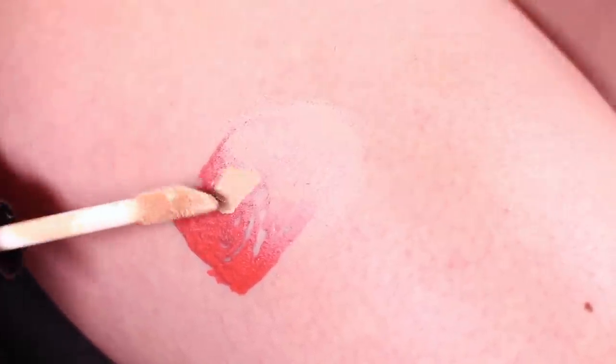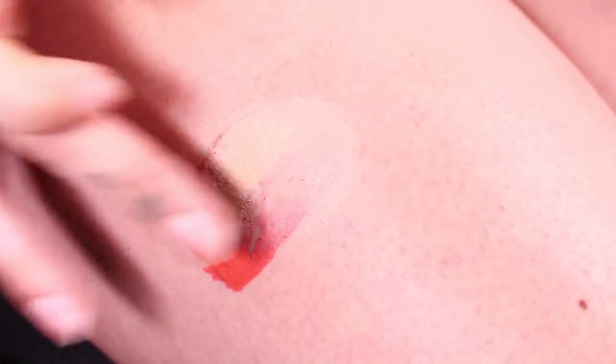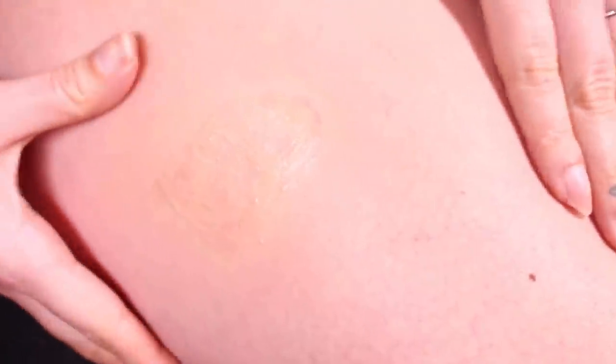You're going to get some full coverage concealer — preferably one with a matte finish so it's as transfer-proof as possible. As you can see, this method is a little bit easier since you won't reactivate the layer underneath. But the disadvantage is that the concealer can transfer, so you can only use this method if you know nothing will be touching or rubbing against it. I'm going to powder it to set it as best I can — going in with the translucent powder and then the pressed powder to set it in place.